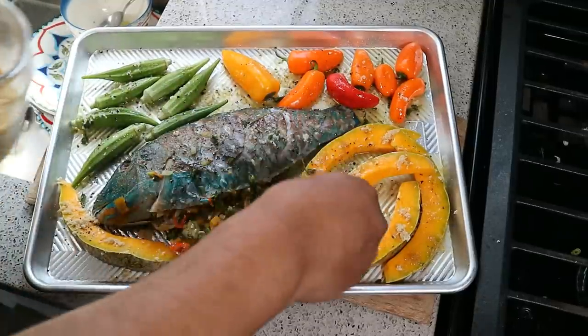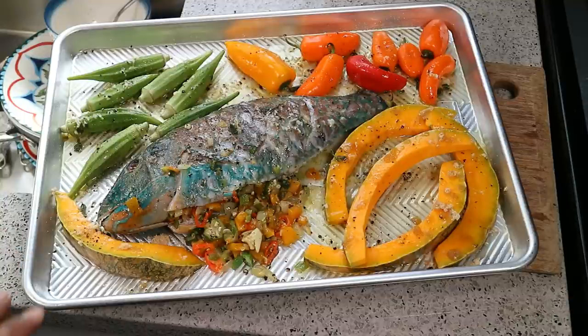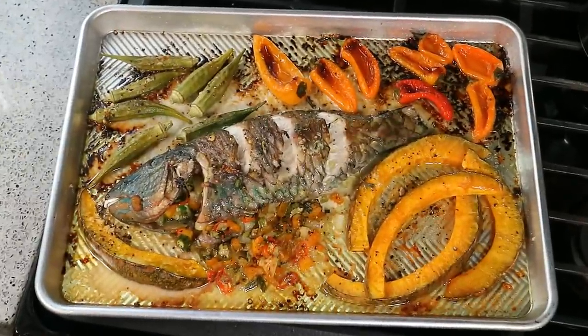Into the oven now — we are ready. Before we place this in, a couple of things: if you wanted to salt and pepper the cavity of the fish before you stuffed it, you can certainly do that. I'm cutting back on the amount of salt in my diet, which is why you didn't see me do that — the stuffing was already salted. If you wanted to add any other herbs you like, certainly do that. It's going into the oven at 425 degrees, middle rack, uncovered. 27 minutes later, fresh out of the oven.